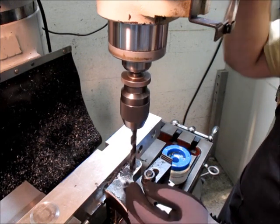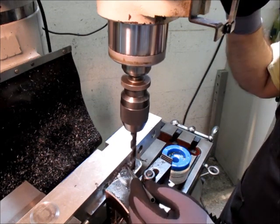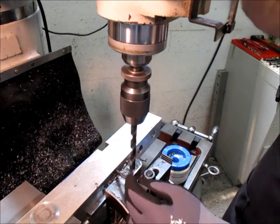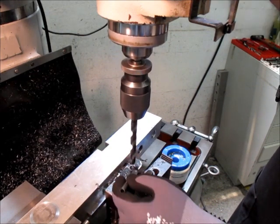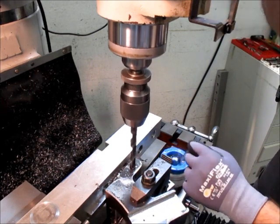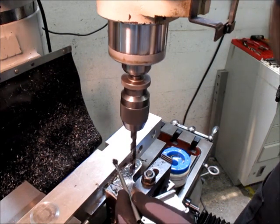You can see I'm pecking here just so I have short chips. And you can see that I wipe the edge of the hole with the brush — that removes chips but it also squeegees a little oil off to the edge of the brush and lets it run down the inside of the hole.